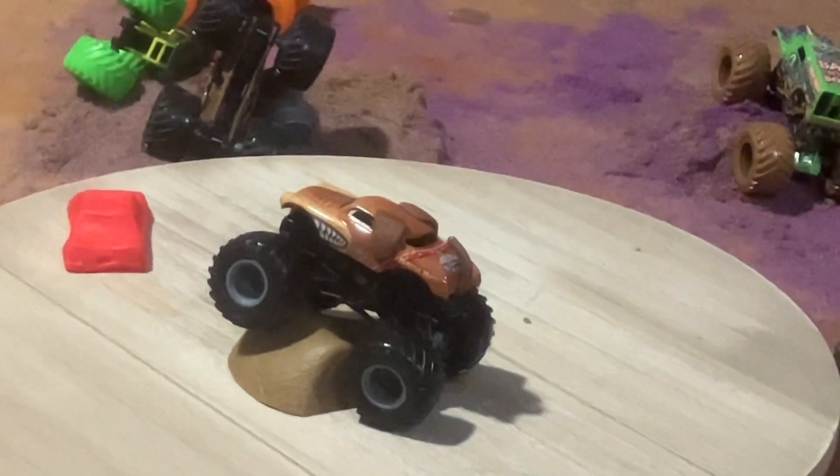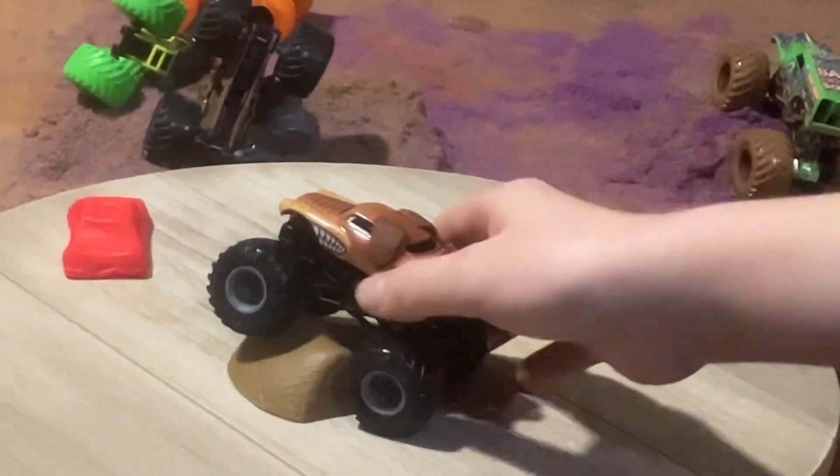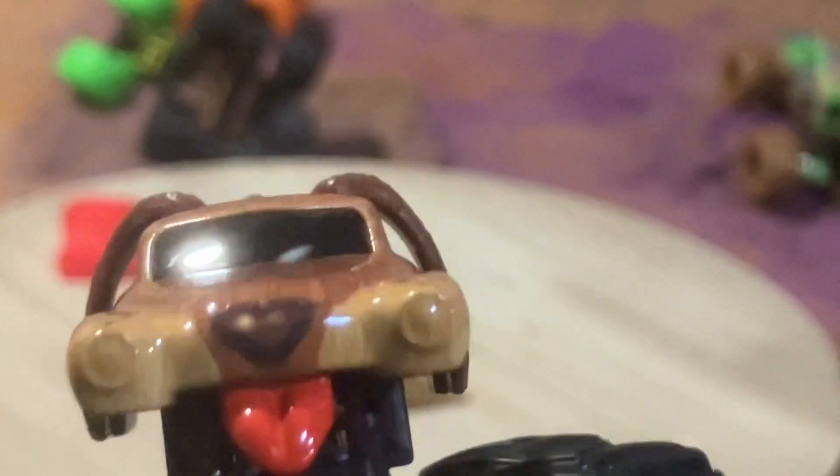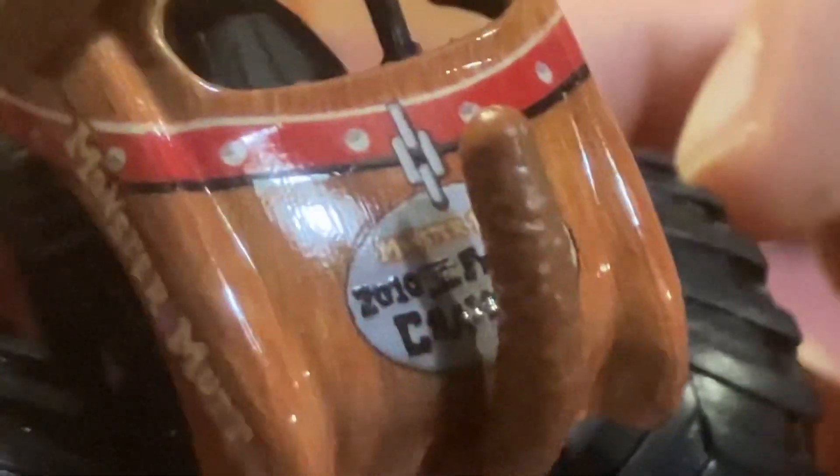If you check out the truck, you'll see it has that Monster Mutt Junkyard Dog look with two little headlights, which I like. It also has the tongue — it's gonna lick you! And don't forget the floppy ears, the tail, Monster Mutt branding, and the collar.